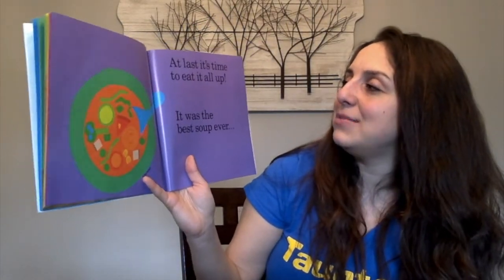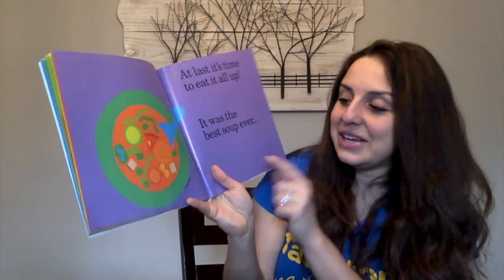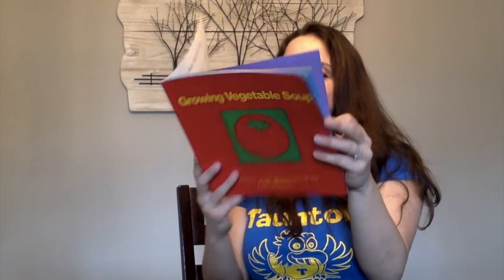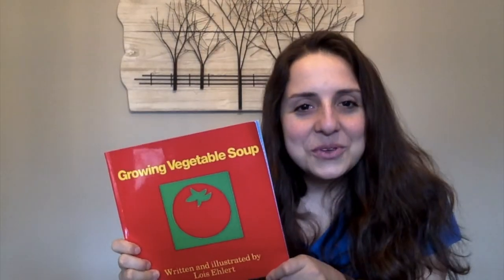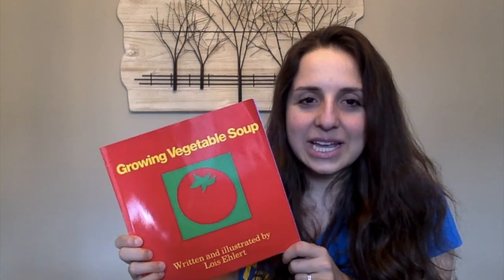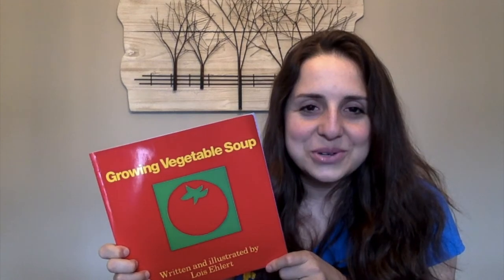At last, it's time to eat it all up. It was the best soup ever. And they even labeled soup bowl and soup spoon. And we can grow it again next year. I hope you guys enjoyed the story Growing Vegetable Soup — I know I did. I'm planning on growing my own vegetable garden this summer. After reading this story, talk to somebody at home about what your favorite vegetable is, and if you had a vegetable garden, what vegetables would you grow? Bye guys.